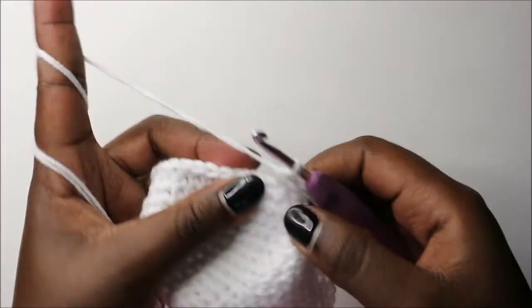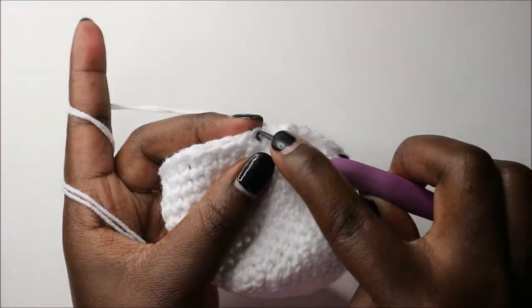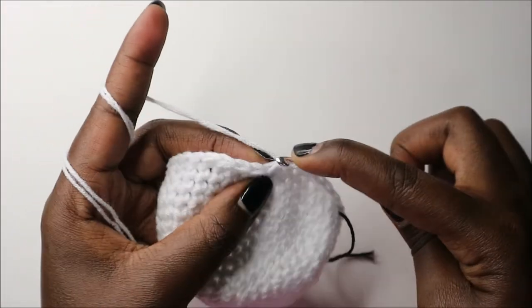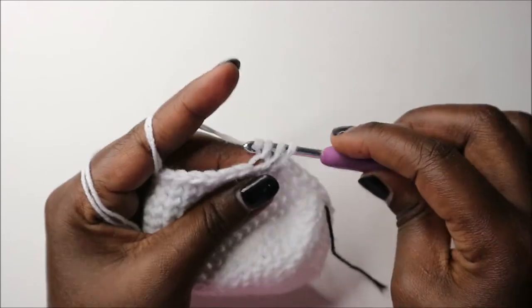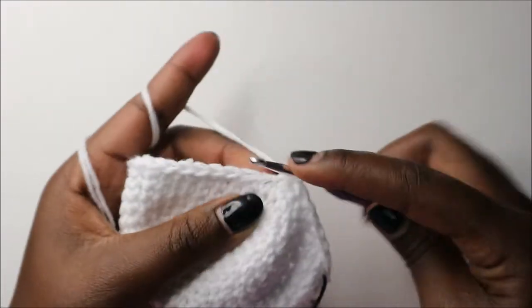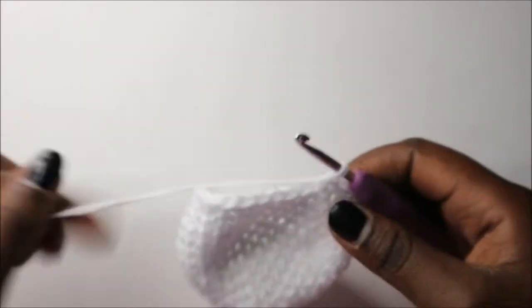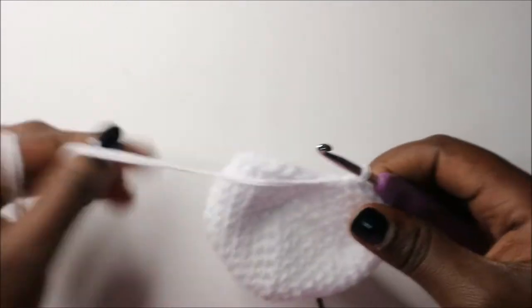Single crochet one, two, three, four, five, six and then decrease: go into the front loop of the next stitch, pull through, then the back loop of the other stitch, pull through, and pull through all three loops together. Then repeat — six single crochets and decrease all the way round.